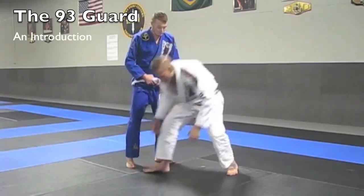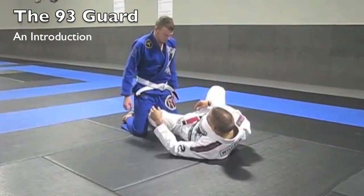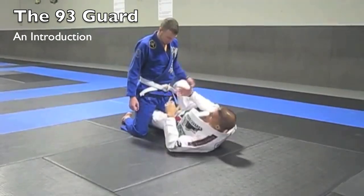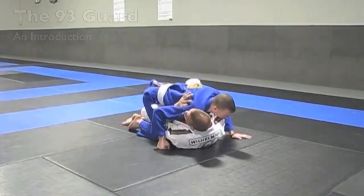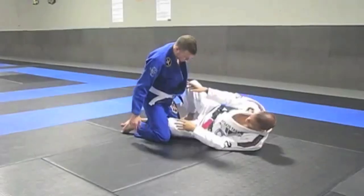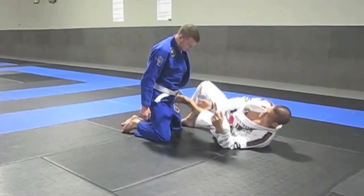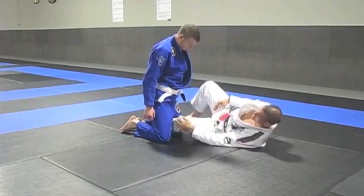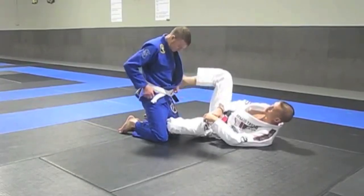Starting off with the 93 guard — typically speaking, my training partner is going to be on his knees just like this. It's kind of an open version of a half guard. A regular half guard keeps down here, while an open half guard creates some space right here. The back of my leg where my Achilles is going to be behind his knee. I want my knee forward of his thigh and my heel on his hip with the toe pointed outward.